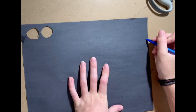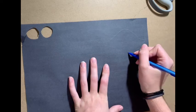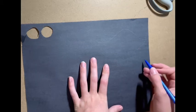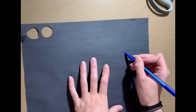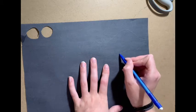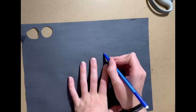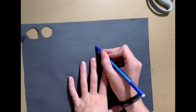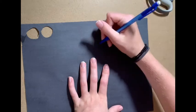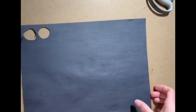Now start at that point and draw a curved line down to the bottom about halfway. To make it look more like hair, we're going to start making a point and then come back in, make a point, come back in, make a point, come back in. You're going to do that all the way until you get to the other end. Once you trace it, now you can start cutting it out.